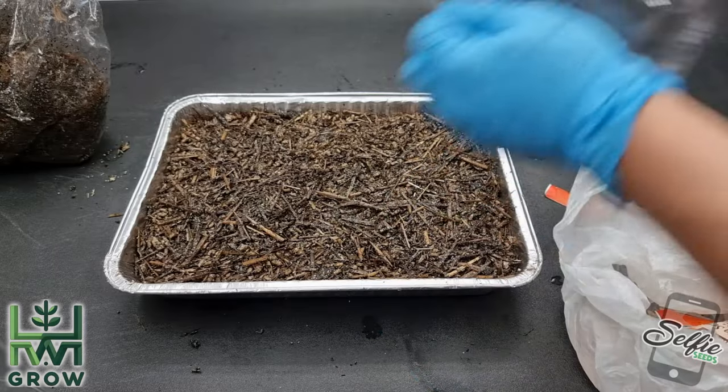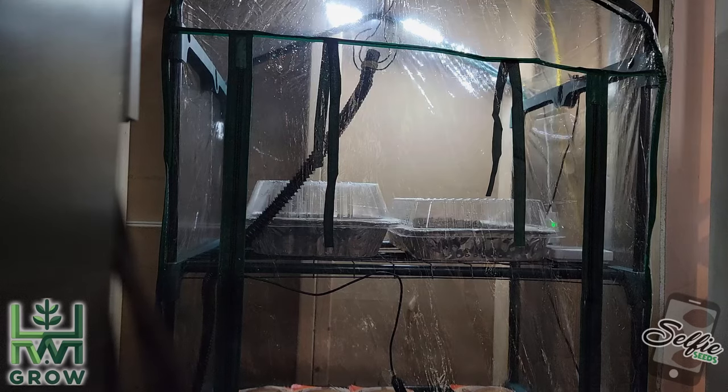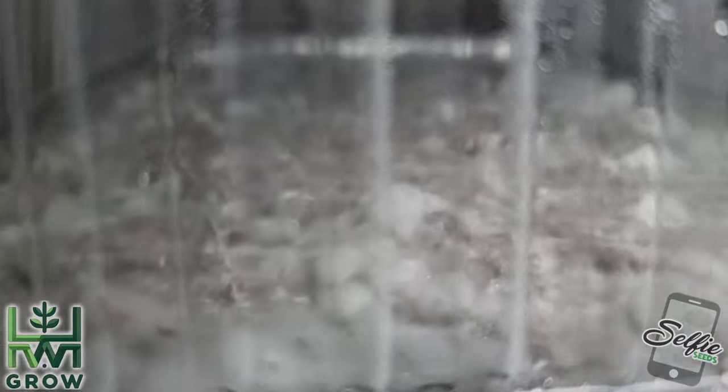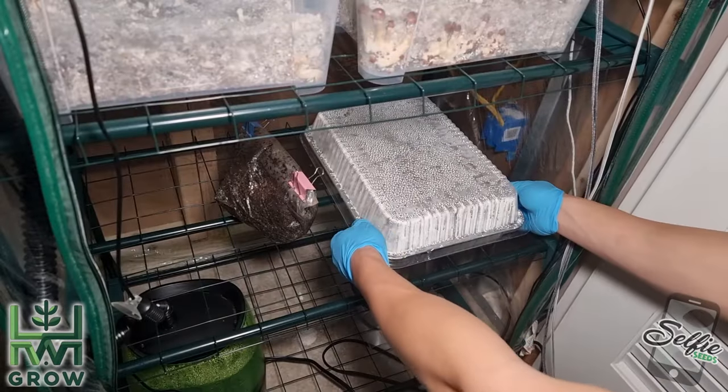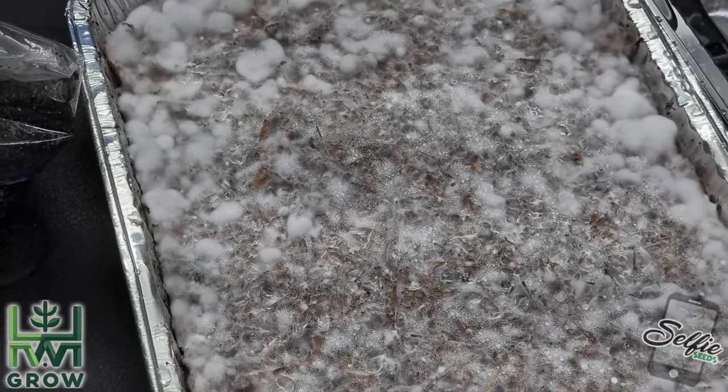Finally, cover your tray and place it in your tank. Your temperature should be a stable 78 degrees, and it'll take about a week for the mycelium to take over the surface. You'll probably see some water pooling, and this is your cue to make a casing layer.